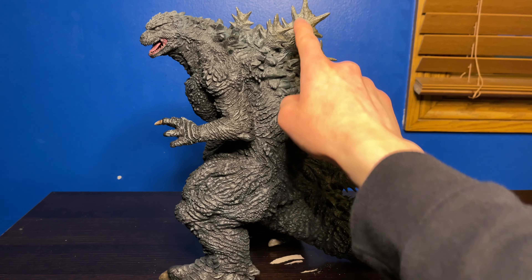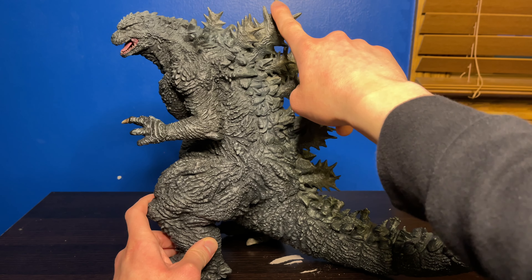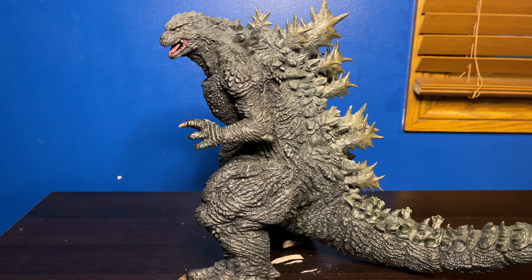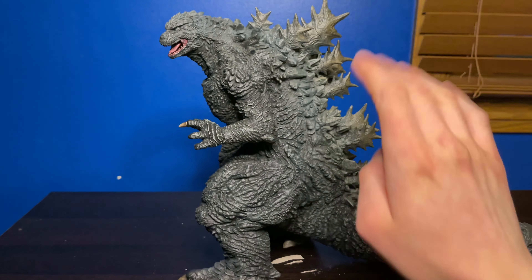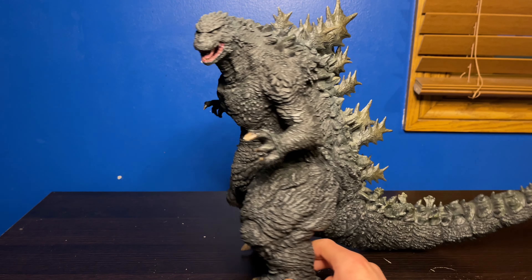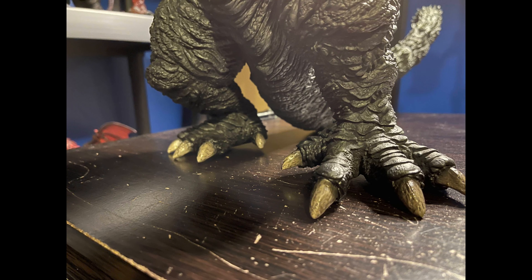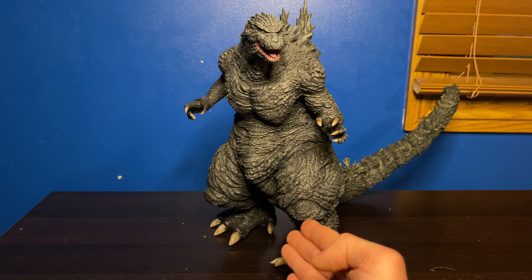As you know from my unboxing video, this top spine right here was broken off in shipping, but I used some standard crazy glue and fixed that. Also, the feet were warped so he wasn't standing flat-footed — it's better than it was but I still haven't completely fixed that.